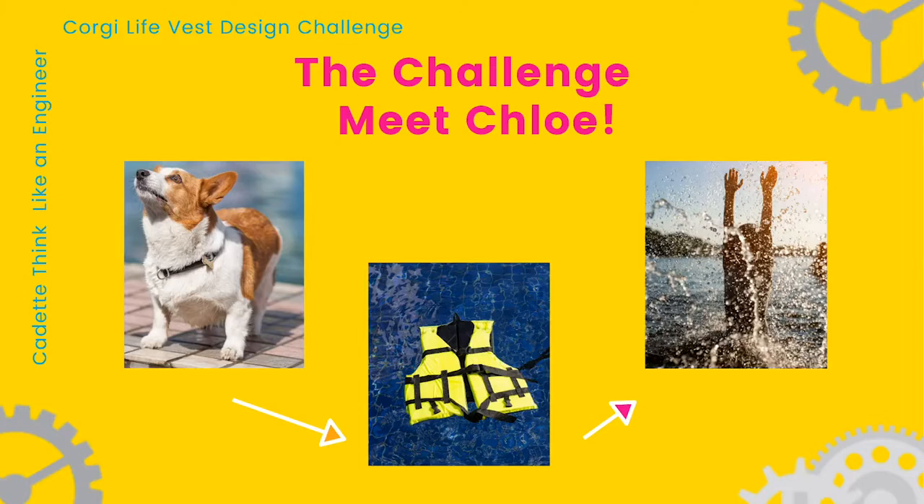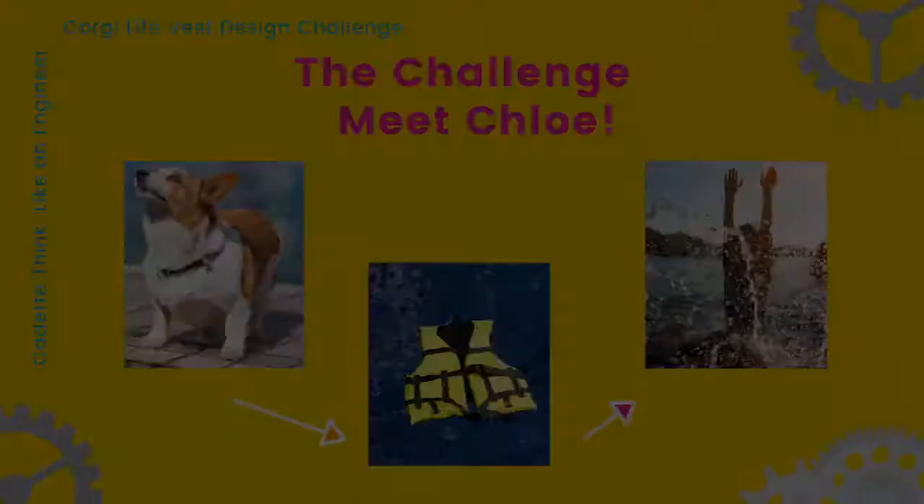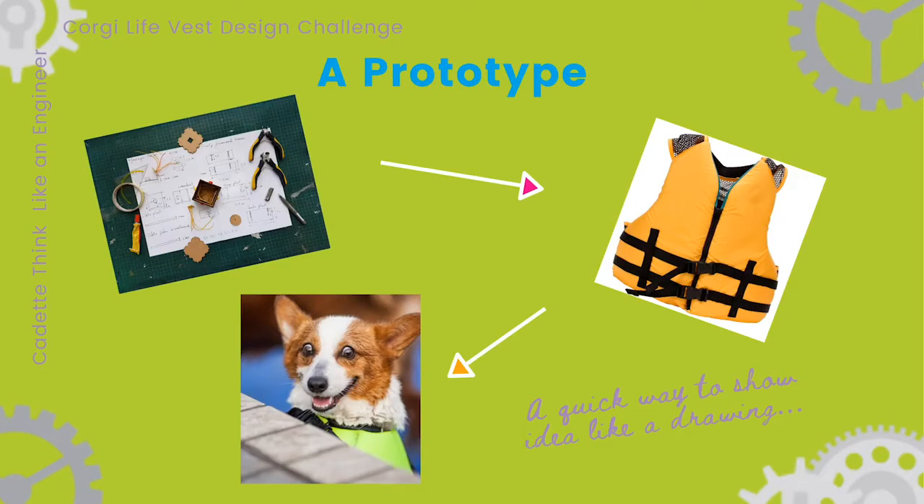For the challenge, you'll make a prototype of the life vest to help your model animal float. A prototype is a quick way to show an idea to others or to try it out. It can be as simple as a drawing or it might be made with materials you can find around the house, like cardboard, string, and rubber bands. But how do you go about engineering a prototype?